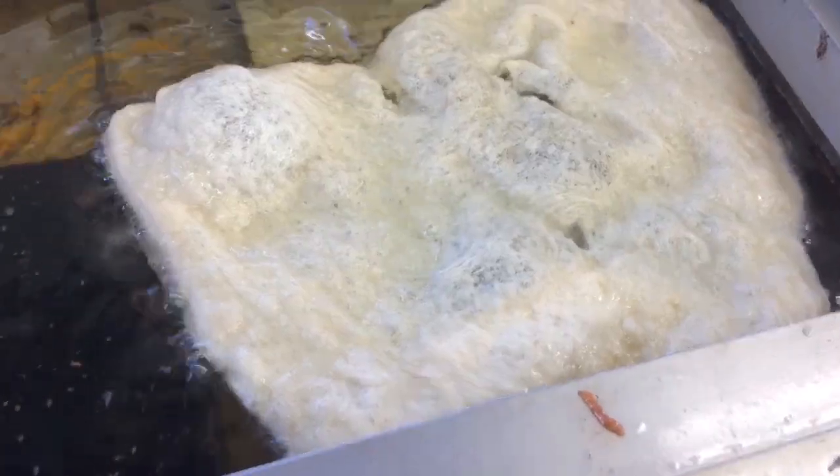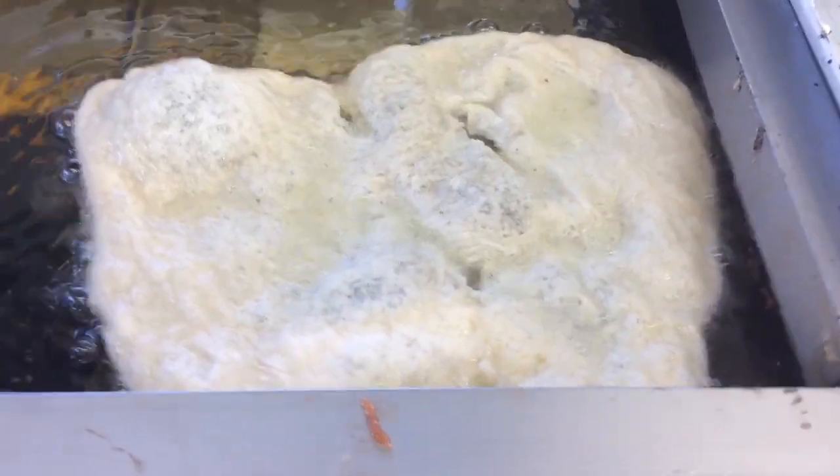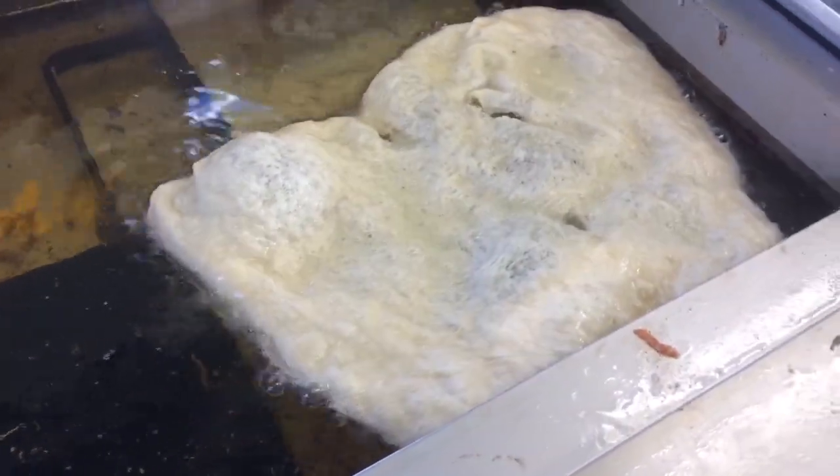Then after you spread it out, you want to pick it up and put it into the deep fryer. Here it is cooking — it can take a few minutes to fully cook, and you want to flip it a couple times.